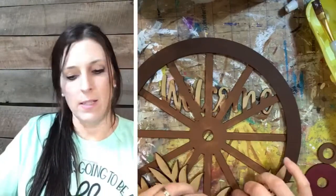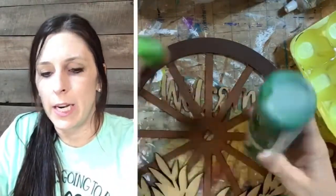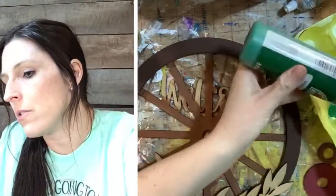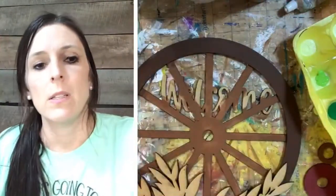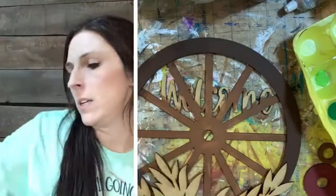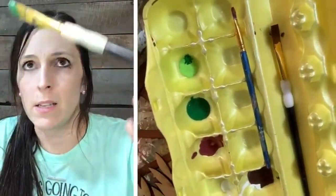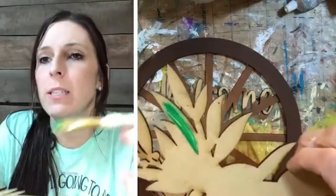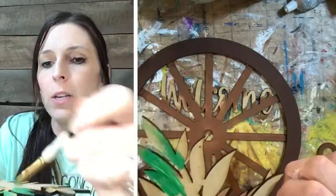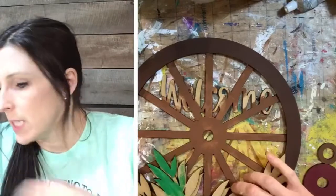I like to use two different greens so I get a contrast on my leaves. I grabbed a dark green and a light green, and I'm going to dip my flat brush in both colors. I want the dark green and a little bit of light, and I'm going to brush it so you can see both colors. I don't necessarily want to blend them together — I just want to show two colors. It just gives it a little bit of contrast, so I just kind of brush that on and dip in both colors.